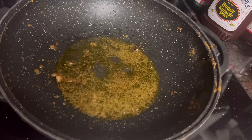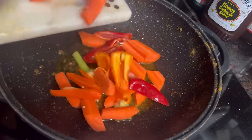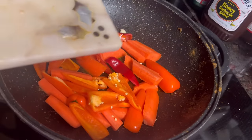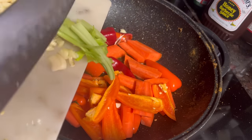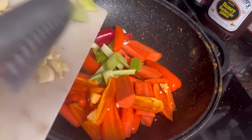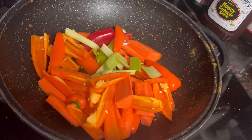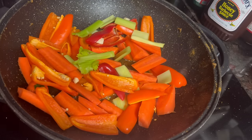Here we've got some fresh carrots, celery, garlic, some confetti colored peppers as I call them, and some onions I'm going to throw in. I'm going to get the carrots in there first because they're a little bit firmer. I'm just sautéing these for about 10 minutes, just to wilt them down a little bit and pull that flavor to the top of the veggies — that's all I'm doing.